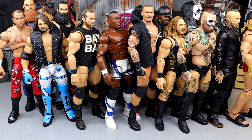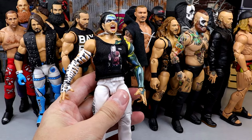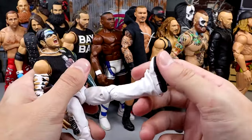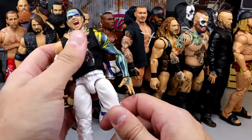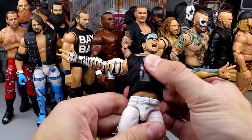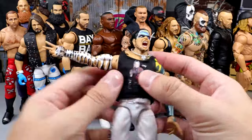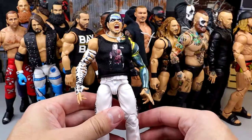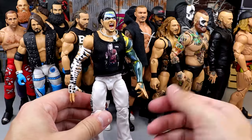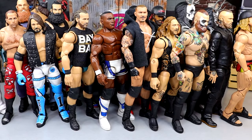Another guy who didn't make the list last time — it's going to be Jeff Hardy, the Ultimate Edition. The reason he didn't make it last time is his figures used to be really stiff. The legs on this one are not the best, but I can sacrifice that because he actually has butterfly joints now and double-jointed arms, so you can get him in some pretty cool poses. If they really wanted to put Jeff over the top, they'd put him on ball joints.